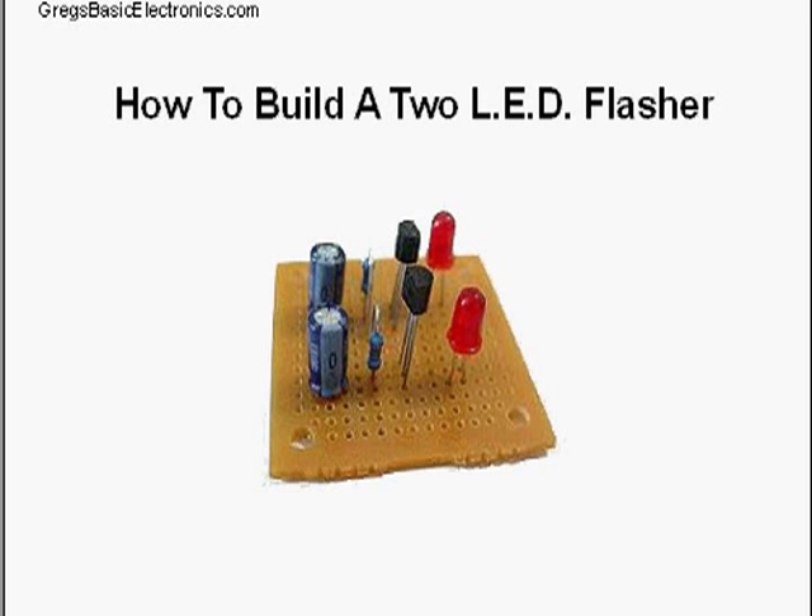Hi, I'm Greg from GreggsBasicElectronics.com, and this video is on how to build a 2 LED flasher.